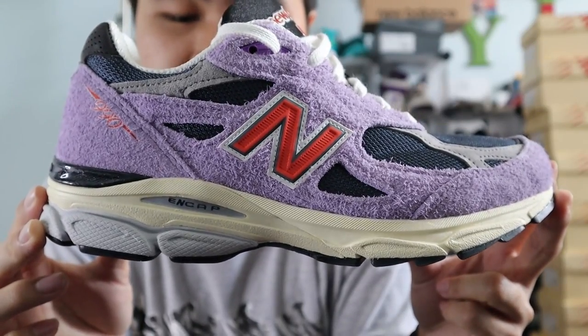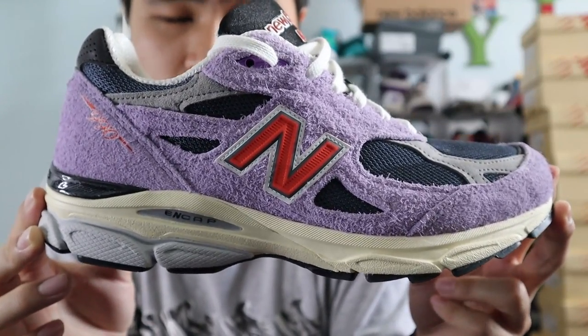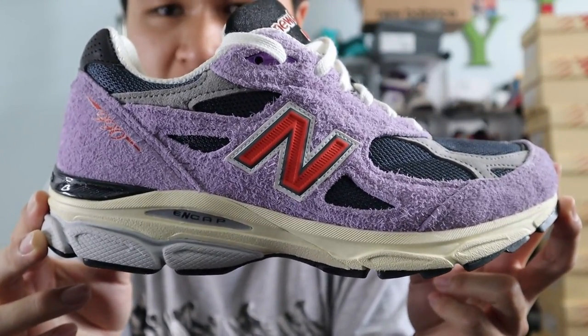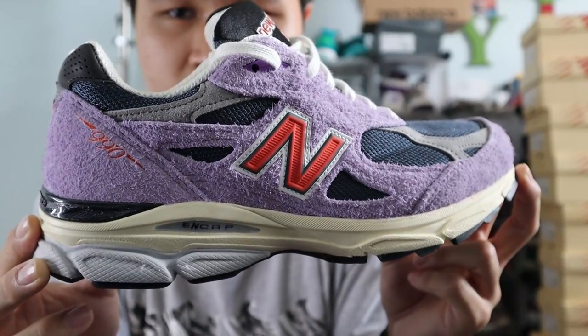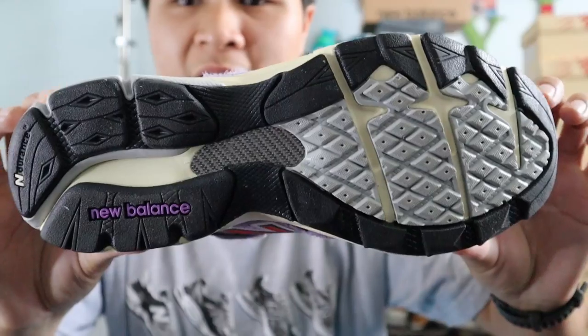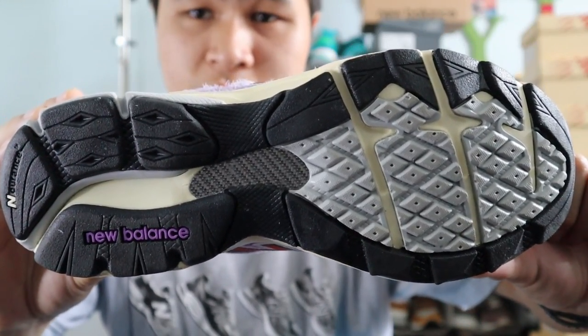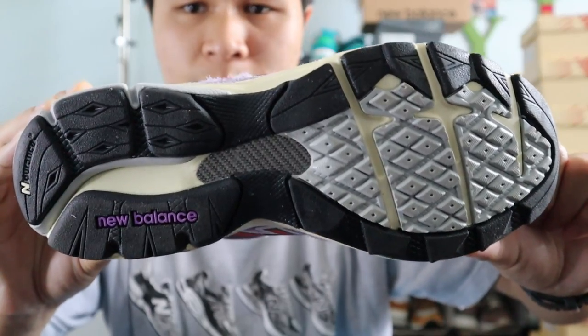The midsole of the shoe is made out of cream white and gray foams. The 990 V3 utilizes New Balance's signature ENCAP technology, which gives the user a great combination of cushioning and firmness, with that stiff polyurethane heel cradle and that soft EVA core. Finally, moving on towards the outsole of the shoe, you get the standard 990 V3 outsole in black, gray, and purple rubbers.